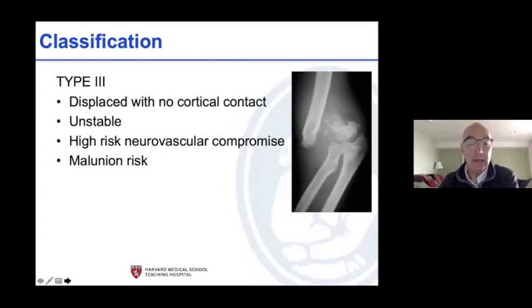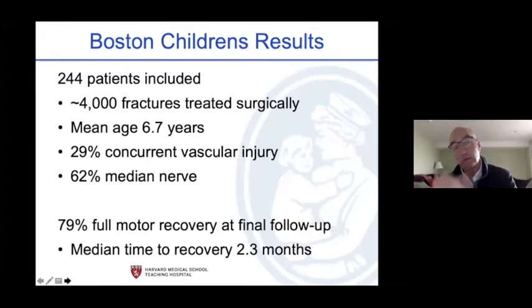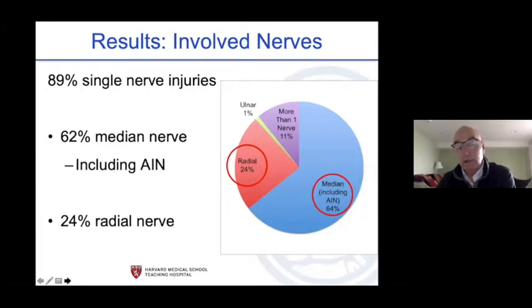Type 3s: no cortical contact, unstable, high risk of neurovascular compromise, high risk of malunion. Get an anatomic reduction and then observe nerve recovery but be thorough in your exams and respond to the unexpected. We reviewed a series of 244 kids with neurovascular injuries over about 4,000 surgically treated patients. Standard age was 6.7 years. Twenty-nine percent had a vascular injury. Most common injury was the median nerve at about 62 percent. Roughly 80 percent recovered pretty quickly with a median time of 2.3 months.